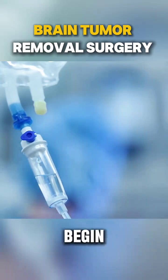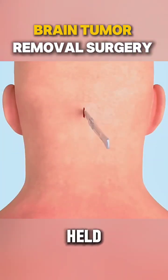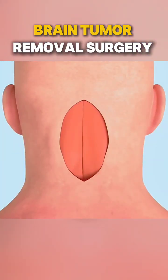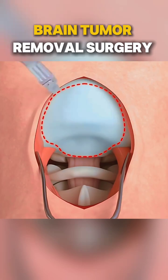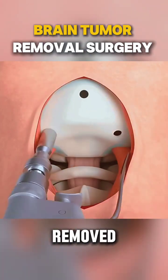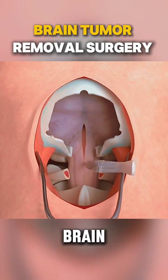To begin, you are numbed and may be put to sleep. Your head is held still to prevent movement during the procedure. The surgeon makes an incision in your scalp to access your skull, and then a portion of your skull is removed. The surgeon carefully works on the tumor while protecting healthy brain tissue.